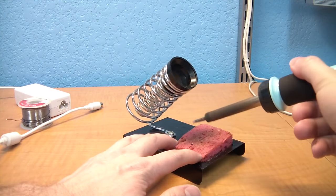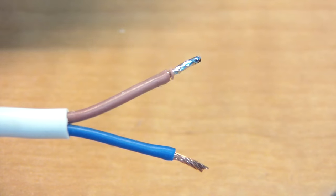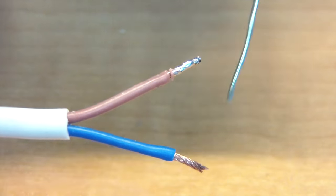Now it's time to get the soldering iron out. The goal is to tin the leads with solder. But don't heat them up too much or you'll melt the insulation.